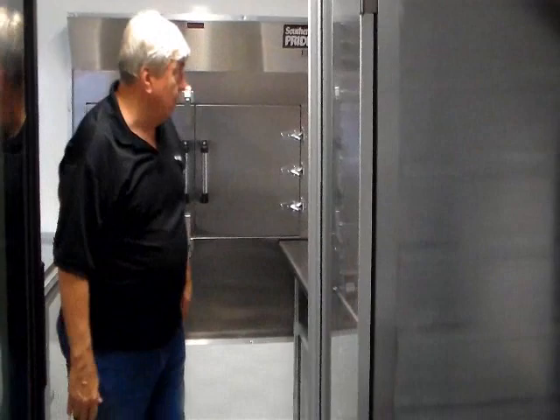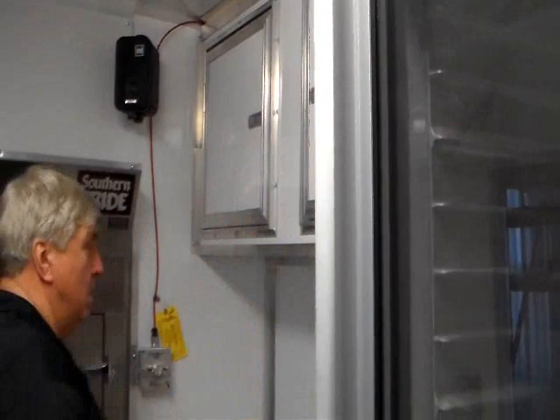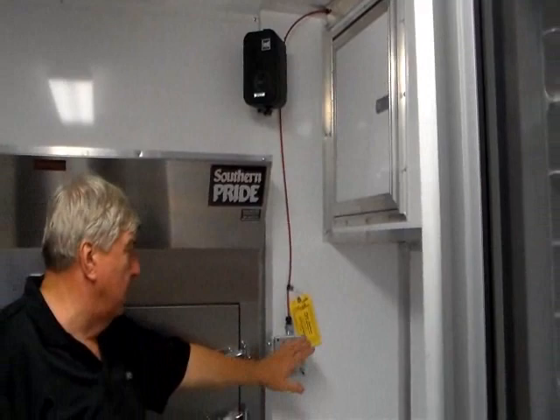Your work table is set up by your cooker and overhead cabinets provide additional storage. You have your speakers back here for your stereo and your fire system pull station back here. If you're in the back and there's a problem, you pull the station and it sets off your fire extinguishing system, which has a large tank on the wall.